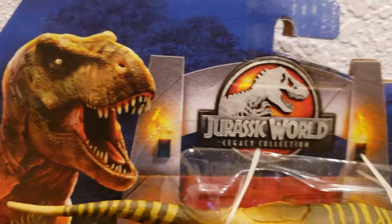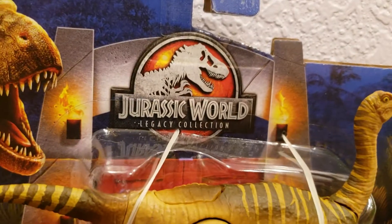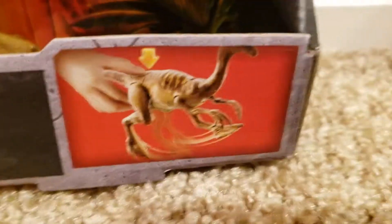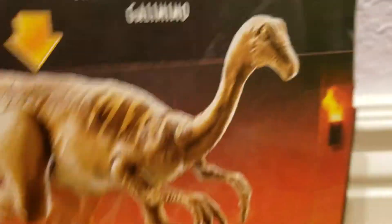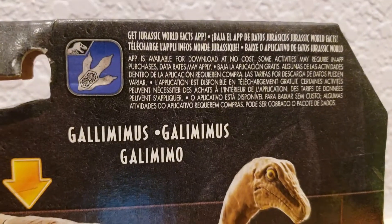On the packaging you can see the Jurassic World Legacy Collection logo with the park gates as well as the Tyrannosaurus. Down below it says Gallimimus and it shows it has an action feature if you press the button. On the back it just shows the Gallimimus running, and right there you can scan it to get another dinosaur. Pretty sweet.